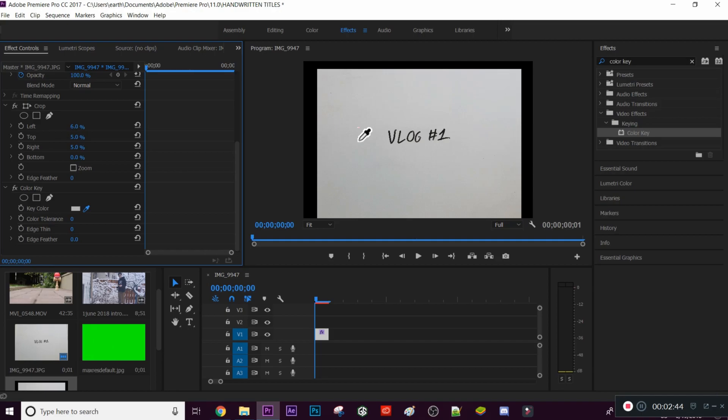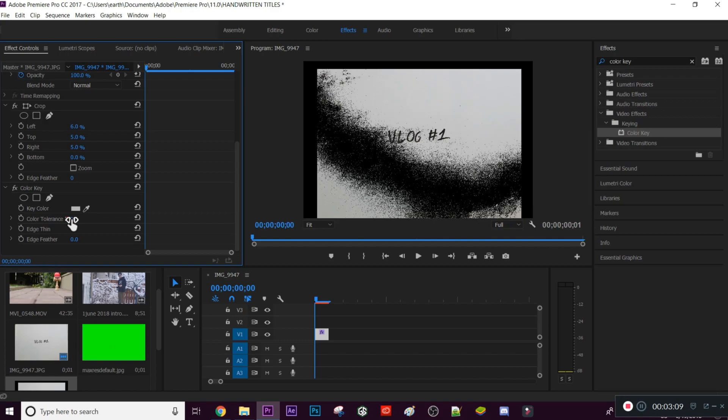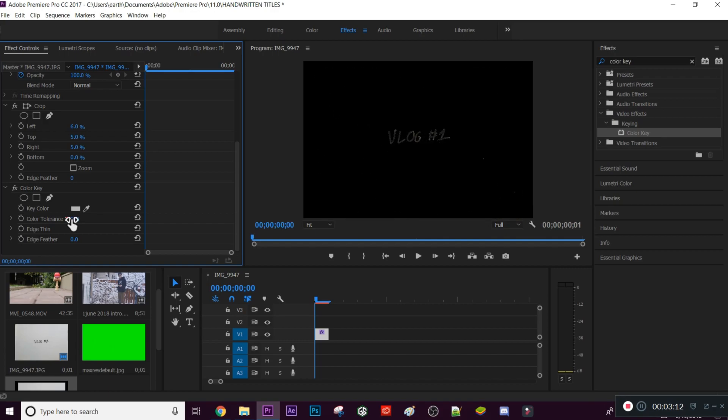To remove the white background, select the eyedropper tool next to 'Key Color', drag your cursor over the white color you want to remove, and left-click. It won't do anything yet, but you can see it has selected that grayish-white color. From there, go to 'Color Tolerance' and bring it up — as you increase it, that white background will start to fade away.